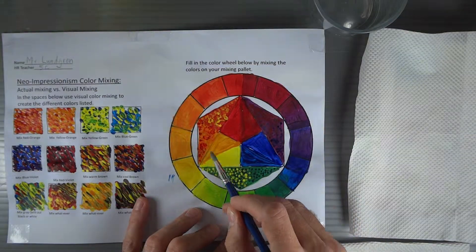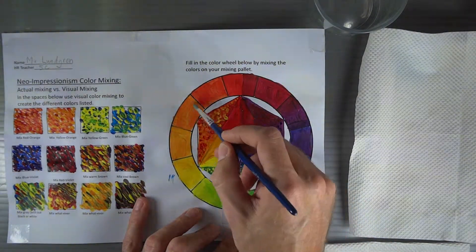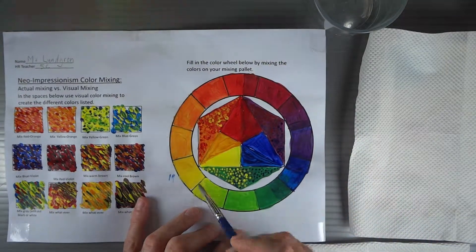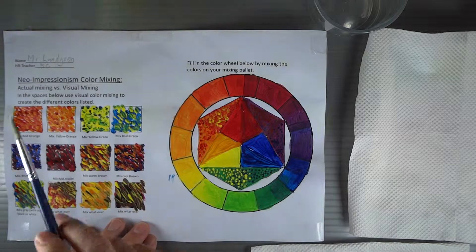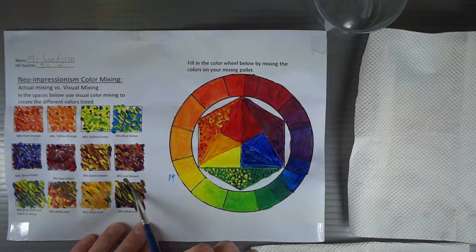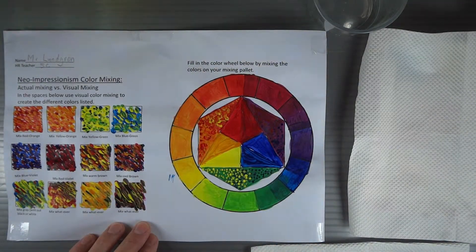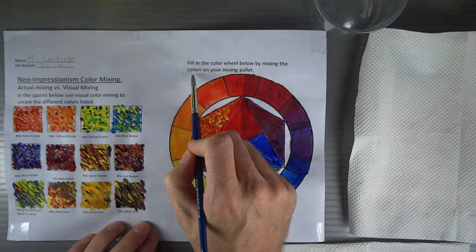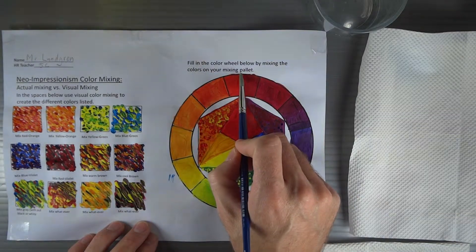I designed the primary triangle in here, the secondary triangles here, and then the color wheel to include all of those colors. This is also part of our Neo Impressionism color mixing unit. Over on the left hand side, I've made some other boxes that have these varieties of colors that I would like to see you mix with Neo Impressionism style. This side says: fill out the color wheel below by mixing the colors on your mixing palette.